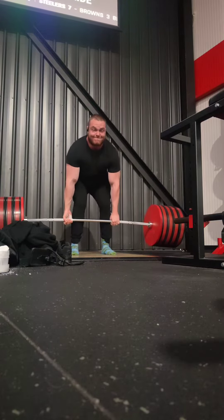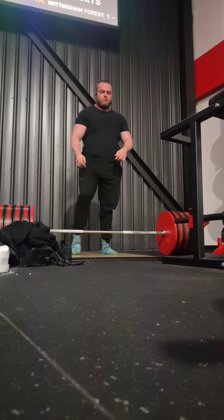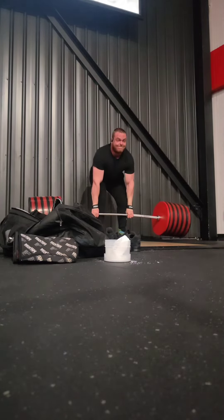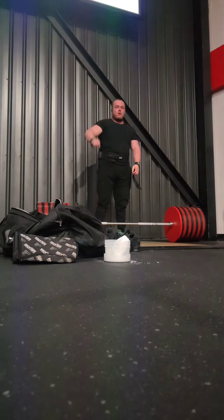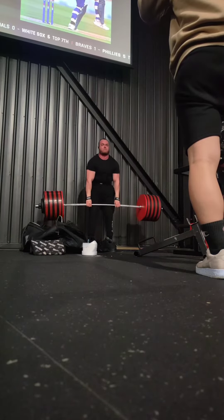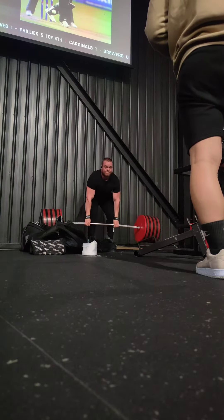I didn't want to flare it up, especially since I had the MRI after — and it hurt quite a fair bit. Coming into today, which was a deficit deadlift: worked up to 270 without a belt. I am going into a block with a belt, so I thought I'd start introducing it again, went up to a top single at 320, and then went into some light working sets on 275 kilos, or about 600 pounds.